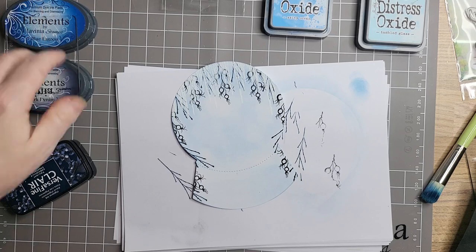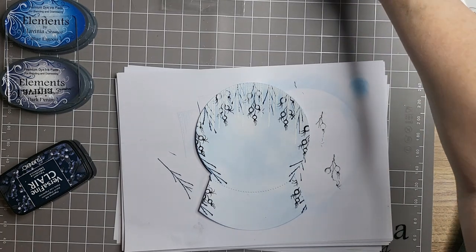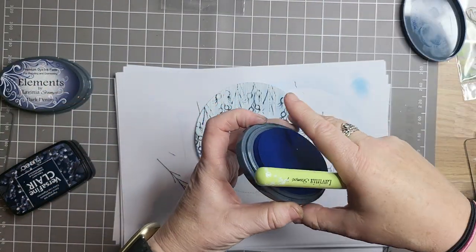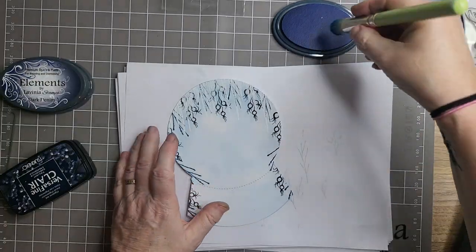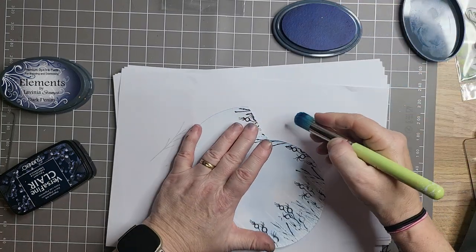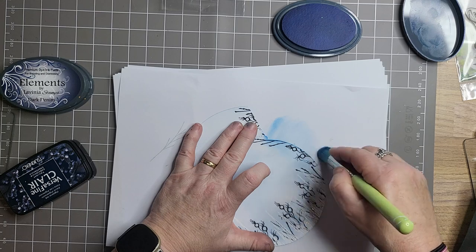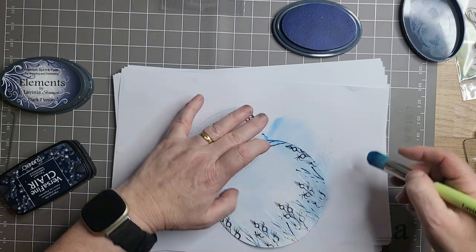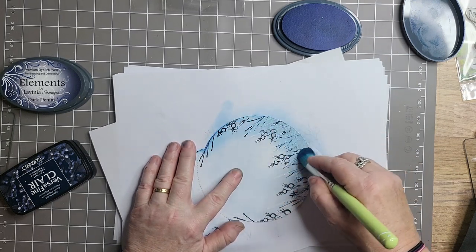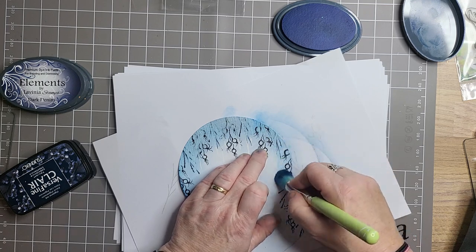What I'm going to do now is bring in all the colour. I'm going to go to the blue lagoon. I'm not sure what happens with these Elements ink pads — I don't know if there are refills or if you just have to get a new pad — because I'm not half going through these blues! They are lovely colours though, aren't they?